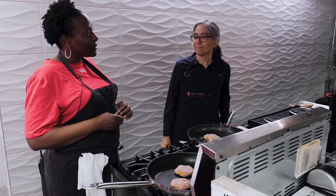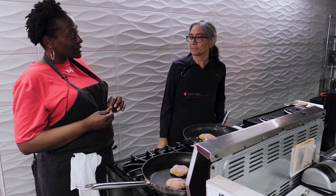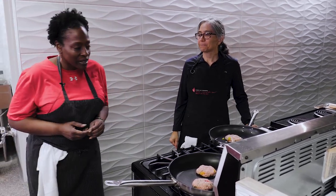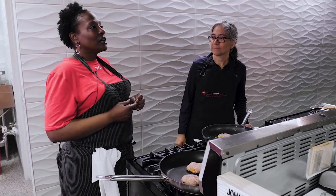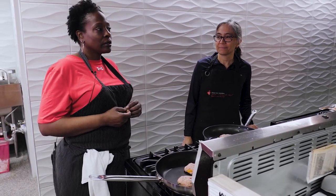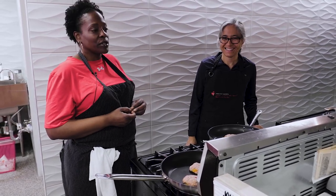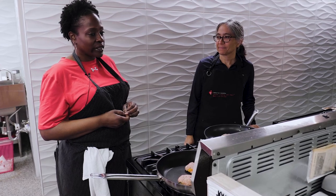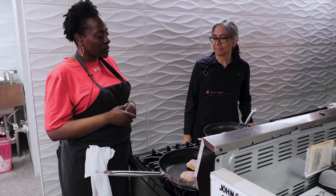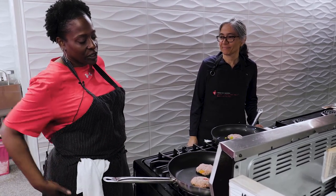Bread has a surprising amount of sodium. If we did not put sodium in bread, for one it would taste like cardboard. There's not a lot of ingredients in bread — just flour, yeast, water, and sodium. If you didn't put salt in it, it would taste like licking cardboard. So that's one reason why there's a lot of sodium in bread, and it also helps with the baking process. Without it, the bread would not taste very good.